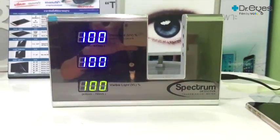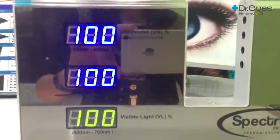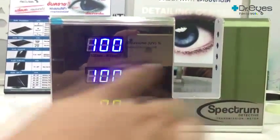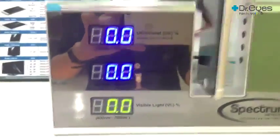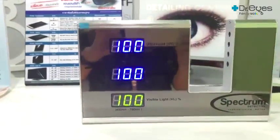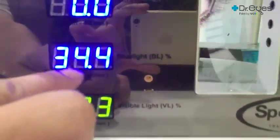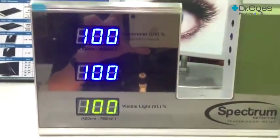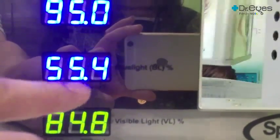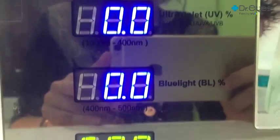The third step is to test with a scientific device called a spectrum detector. It is a device to measure UV, blue light, and visible light values. The number 100 here means the radiation can pass through 100 percent. But if we block with any opaque object, the radiation cannot pass through, which is why you will see zero. Testing sample number one, the number is around 35 percent — that means 35 percent passes through and only 65 percent is blocked. Testing with sample number two, 56 percent passes through, meaning 44 percent is blocked. By testing with Dr. Eyes film, you can see that a single-digit number appears, meaning 100 percent of blue light is blocked.